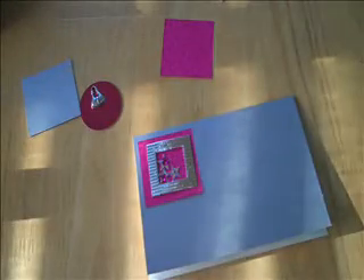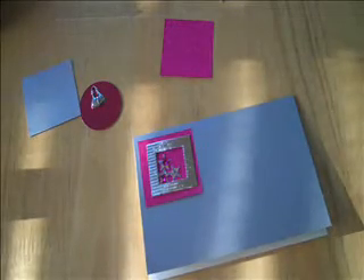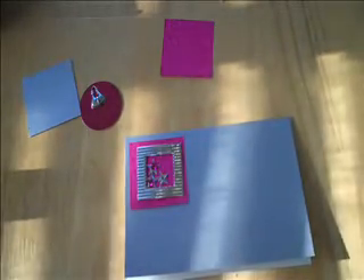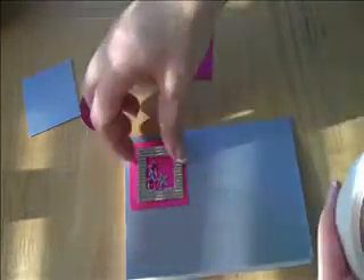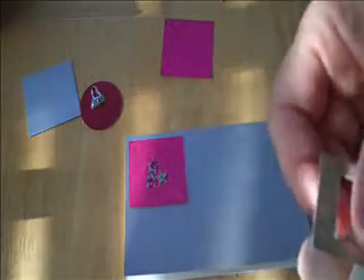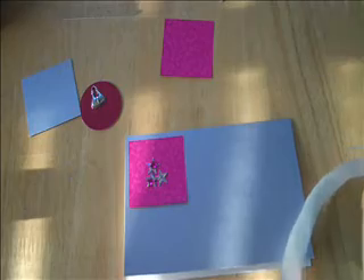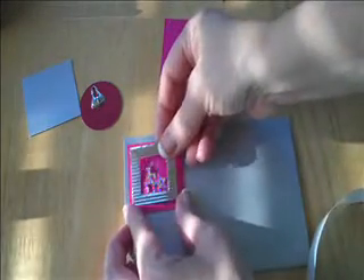Hey everybody, this is Julie with ReadySetStampIt.blogspot.com and I am going to put together one of these card kits that I got from my trip when I was in London. I'm just feeling in a really youthful mood so I figured I will just start working on these cards. This is already pre-cut — it came like this, just a pre-cut frame — and I wanted a fun card that was going to be quick and easy and super cute.